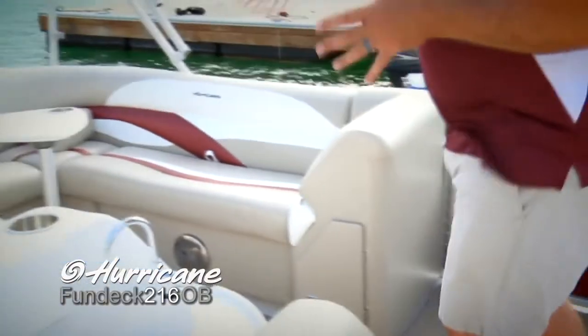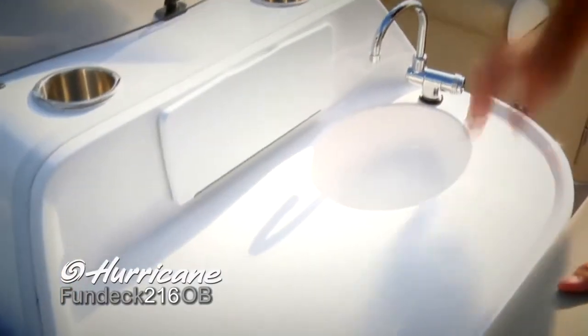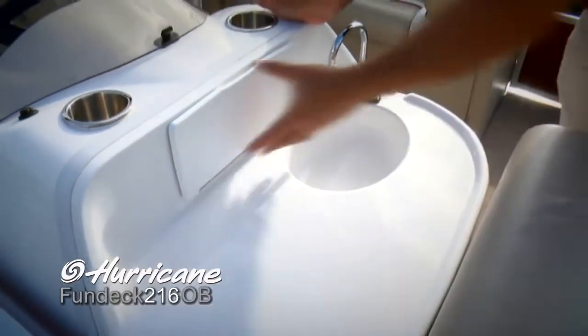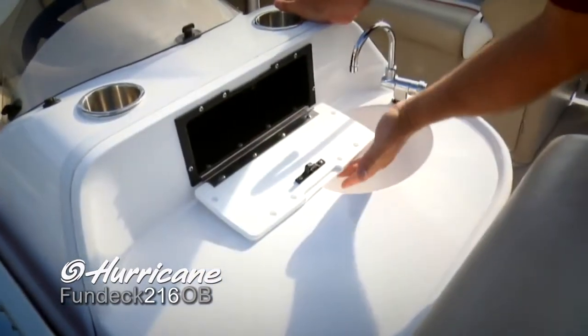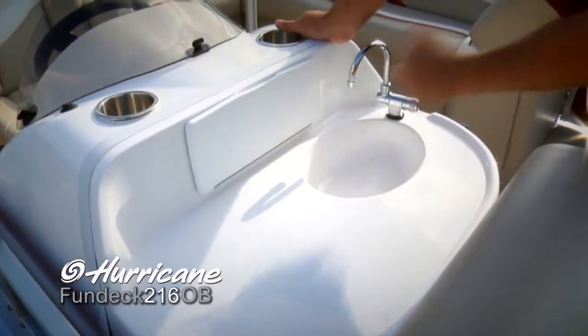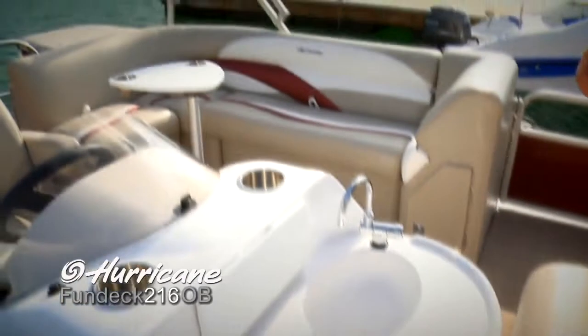Moving over here, just in front of the helm station, we've got an entertainment center and fresh water sink, plus a nice big tray with a molded lip to keep your belongings from sliding off when you're under way. Also for your valuables, you can put your cell phone and wallet in here and know exactly where they are, safe and secure. We've got stainless cup holders — plenty of those all around the boat.